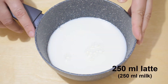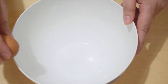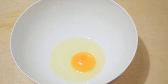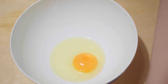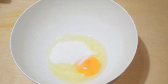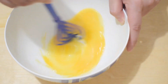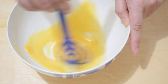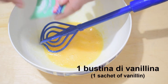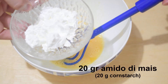We are going to cook the amaranth. 250 ml of milk — work one whole egg with 30 grams of granulated sugar, one sachet of vanilla powder, and 20 grams of cornstarch.